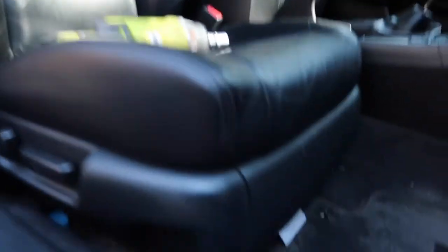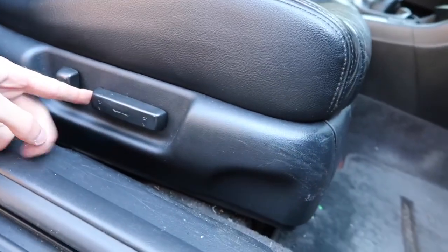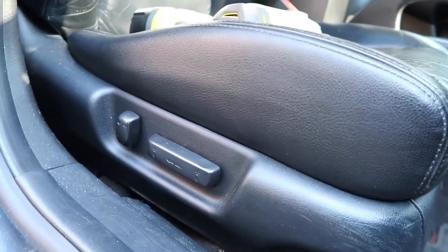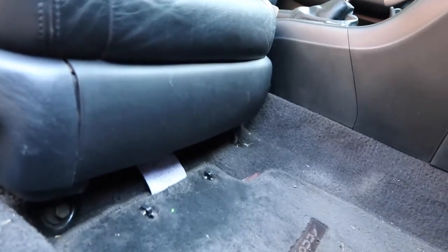The first thing we've got to do is unbolt the stock seat. All stock seats are pretty much the same — you've got two bolts at the front and two at the back. It's an electric seat so I'm going to leave it plugged in for now so you can move the seat all the way back to get access to the front bolts, and then move it all the way forward to get access to the back ones.